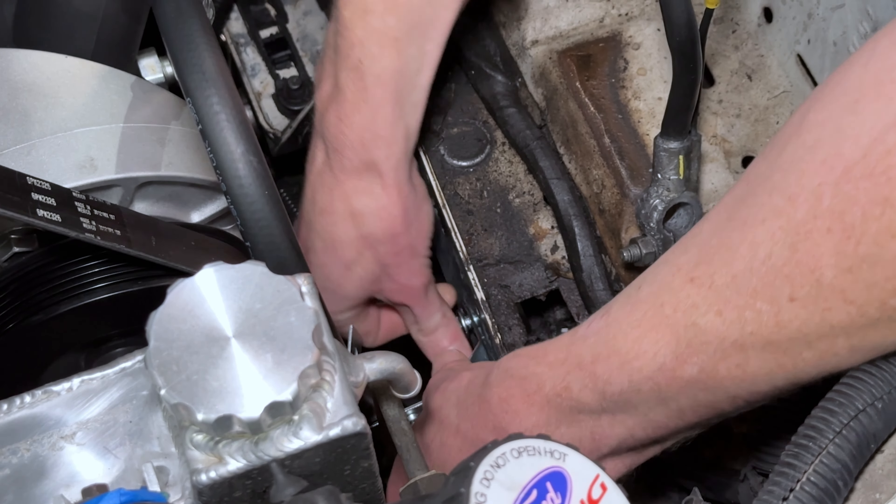Don't over-tighten this — torque spec is hand-tight. Once that's tight, make sure your hose is situated correctly, then close and squeeze together the strap on the bracket. Here's the other fastener — get it started and run that down, just snug it.